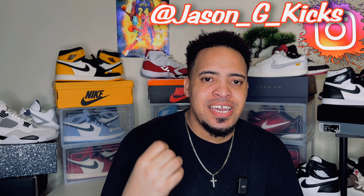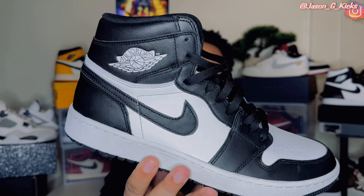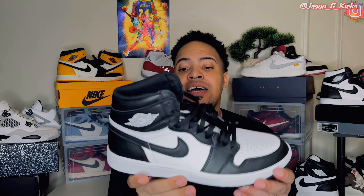What up people? This is your boy Jason J Kicks. And today we are back with another video. For today's review, we have the Jordan 1 Golf black and white, AKA the Pandas. We're going to review the shoe, and I'm going to tell you if you can wear it normally for casual wearing. I'm going to answer all the questions that you have about the shoe on today's video.